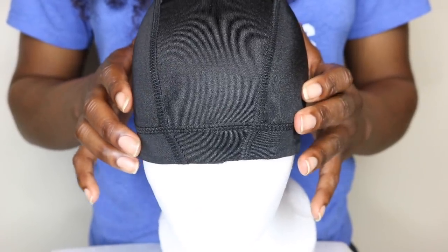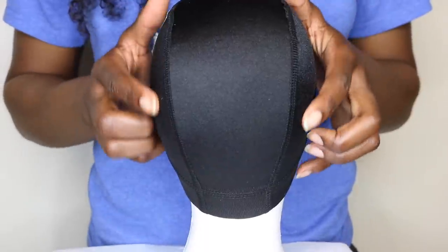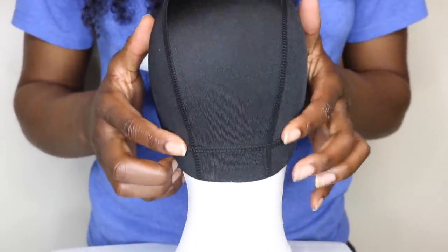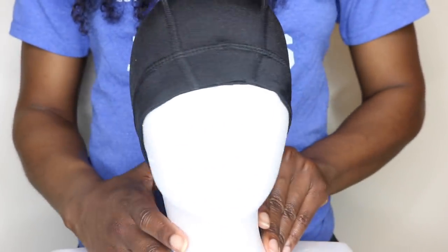First things first, you're gonna go ahead and put your dome cap on your mannequin head and make sure the two lines running down the middle of your dome cap are what you utilize as your guide to placing the cap in the middle of your forehead and nape area of the back of your head.